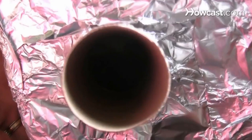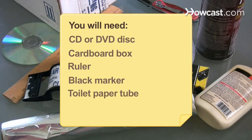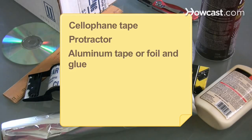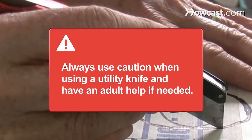How to make a spectroscope. If you're itching to discover the wonders of the world around you, this guide will have you gazing at the unique spectrum fingerprint of each element right at home. You will need a CD or DVD disc, a small cardboard box, a ruler, a black marker, a toilet paper tube, a utility knife, cellophane tape, a protractor, aluminum tape or foil and glue, two razor blades, and black paint. Always use caution when using a utility knife, and have an adult help if needed.